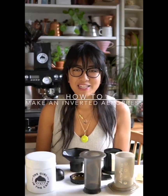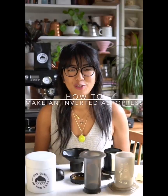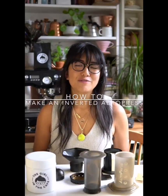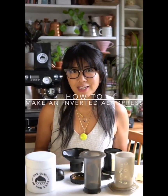Happy New Year everyone, I'm Celeste from The Girl in the Cafe and today I'm going to show you how to make a coffee using an AeroPress. You've probably seen loads of photos and videos of me using one, but I realized recently that I hadn't actually shown you how to make one and what equipment it comes with. Last year I was fortunate to be one of the judges in the World AeroPress Championships held here in London.